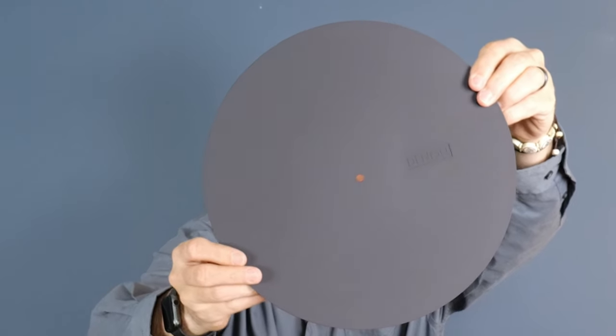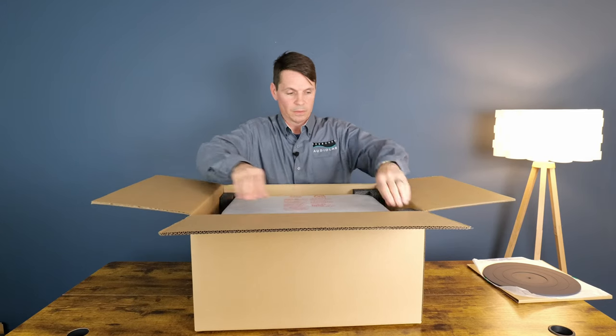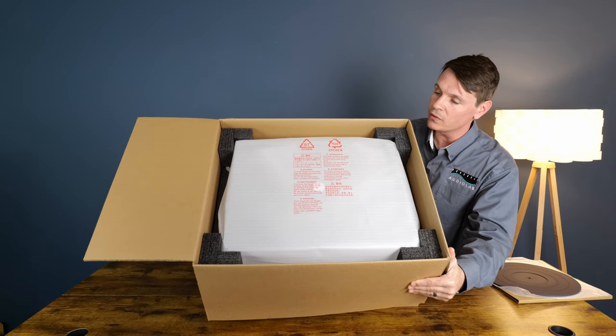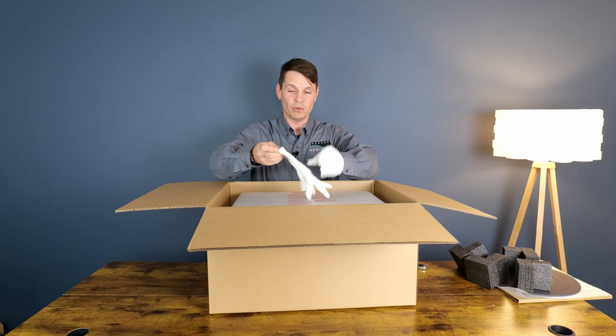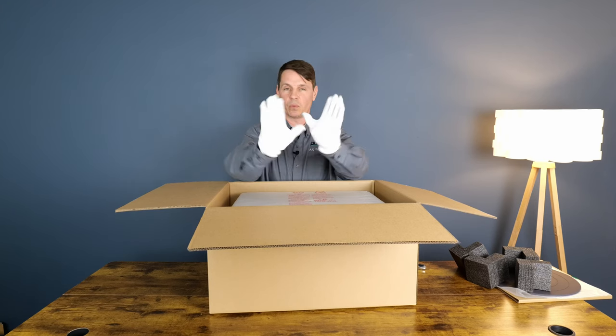It's got the Denon logo, and then the dust cover. That's what it looks like when you take the mat out and the foam piece that holds the mat. Anytime I handle dust covers for turntables, they always get fingerprints on them, so I like to wear the white gloves.